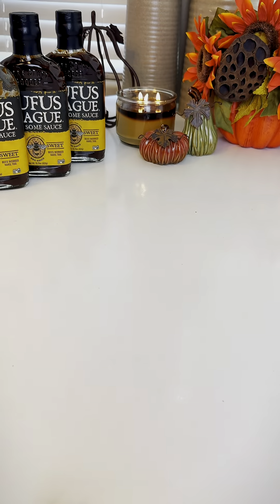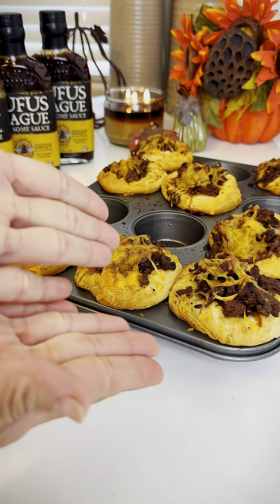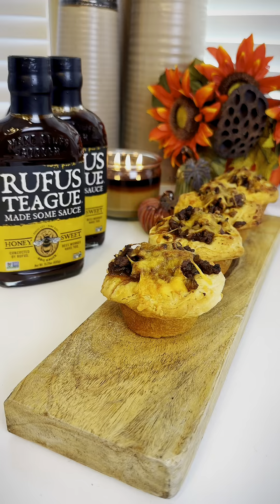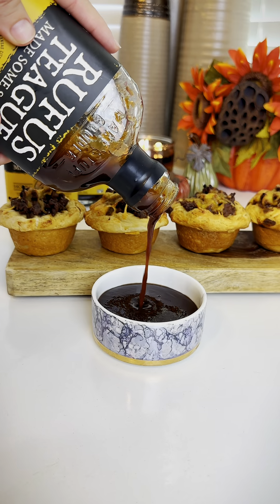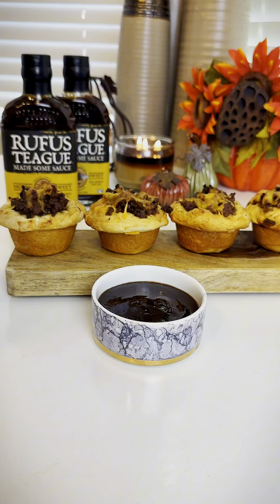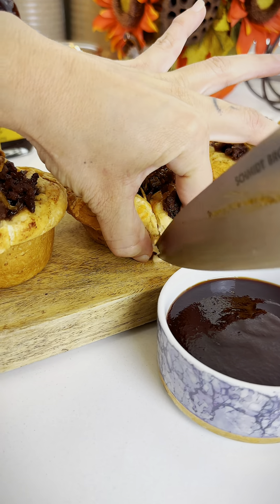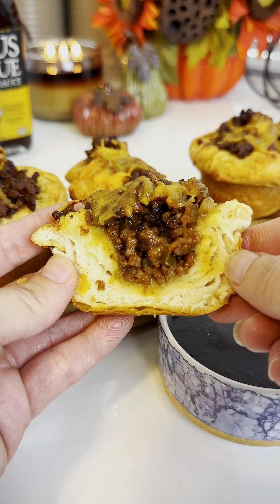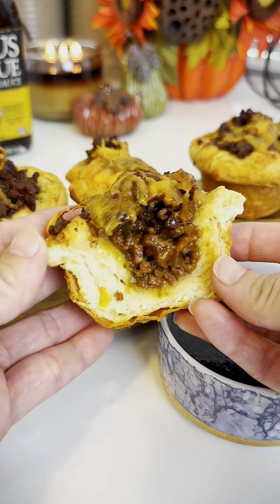These were cooked in the oven at 350 for 25 minutes — look, they are so cute! I presented them on a little board, poured a little bit more barbecue sauce on the side, and I'm going to cut one open to show you guys the inside. You can see how flaky, fluffy, and sloppy they are. These were so quick and easy to make. I hope you give them a try. Bye!